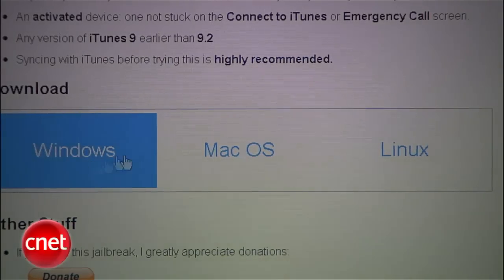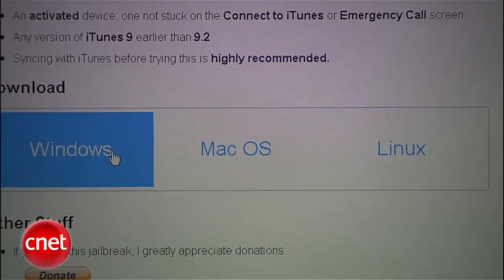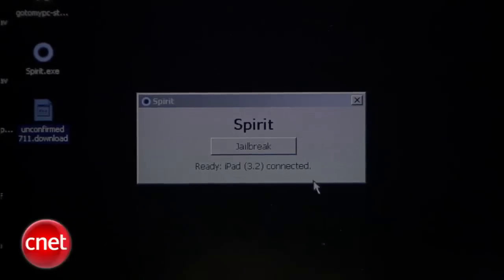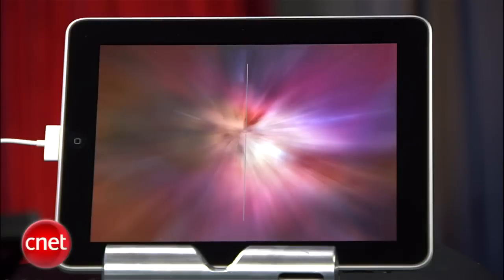Next, download the version of Spirit for the kind of computer you're going to connect to your iPad to do the jailbreak. It's available for Mac, Windows, or Linux. Once Spirit's downloaded, just run the thing. It goes through Restore Complete on the iPad, then it reboots to the Apple logo, then you get this kind of rainbow-y looking desktop, and then it's back into its normal iPad mode.